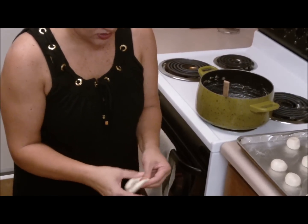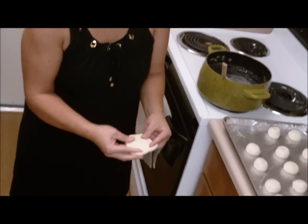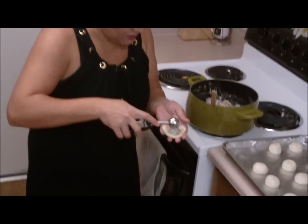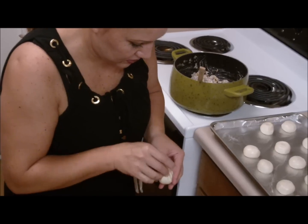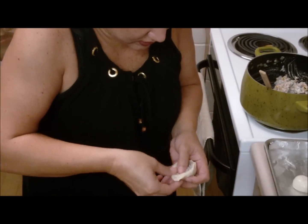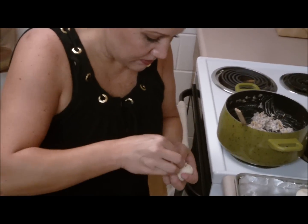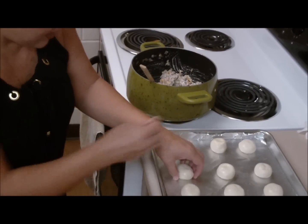Flatten them out into a disc and stretch it a little bit — maybe the size of your palm. Then what I use is my cookie scooper: just take one scoop of that yummy mixture and stick it right in the middle. Then just work the dough so that you can pinch it closed all around. You want to make sure you get it all in there and stretch the dough enough to close it. It's just going to be like a little to-go pocket. Once you get them all closed up, set them back on the pan and finish the rest.